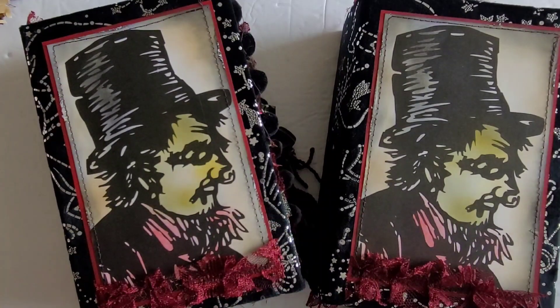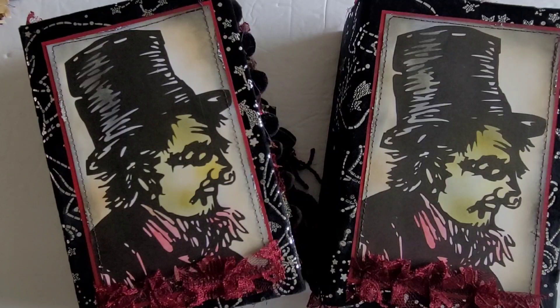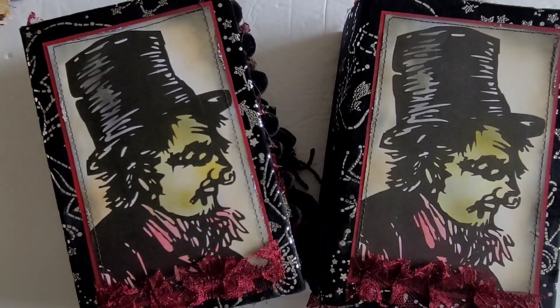They look very similar and they are slightly different but mostly similar, so I will show you one in more detail than the other and I'll flip through the other just to show you any differences that there are. I thought these would be so fun and so cool to do — kind of a little concept idea that I had, so I'm really excited to bring these to you guys. Let's go ahead and dig in.